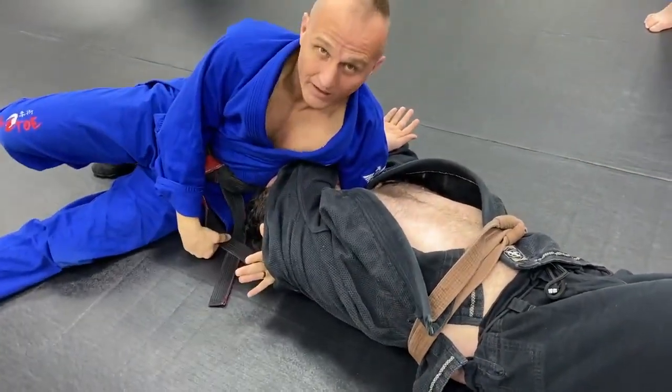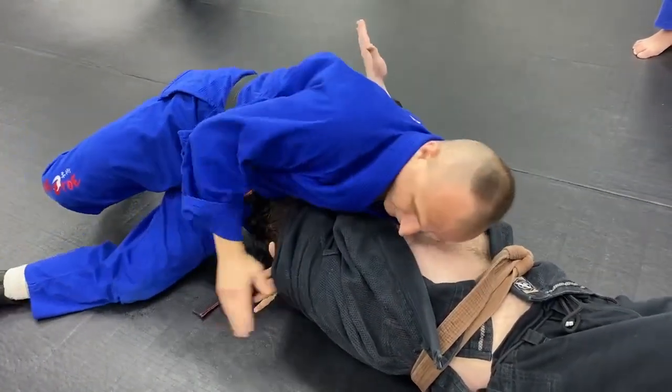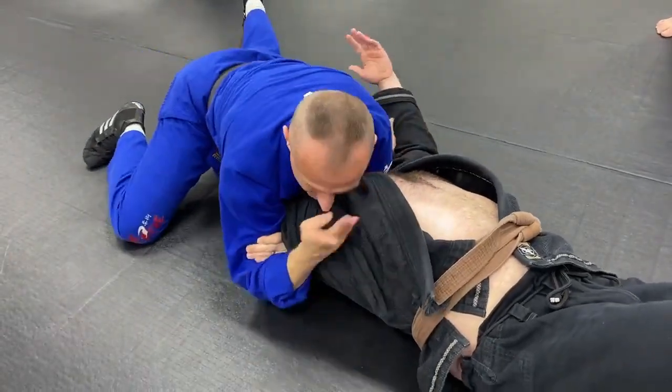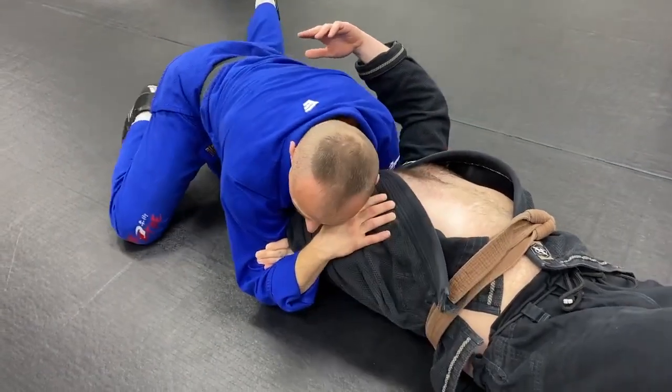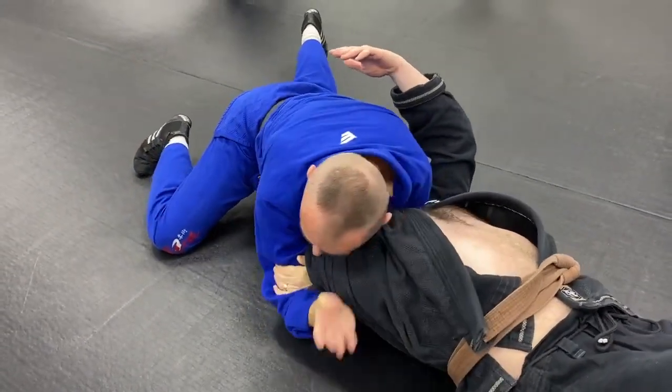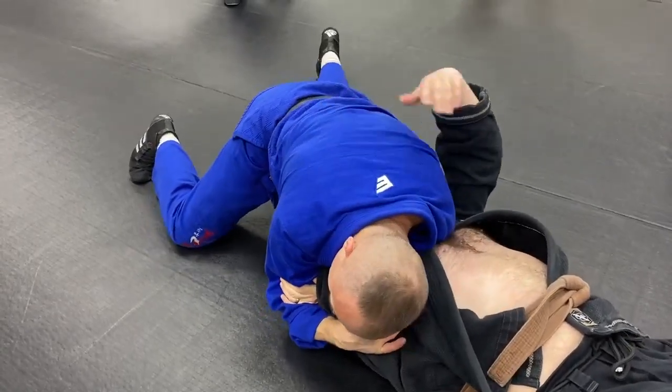Some people might even call that an upside down darts. If he's not tapping, he's not choking him — use my toes, push that arm into his neck, tighten it up a little bit more. Okay?